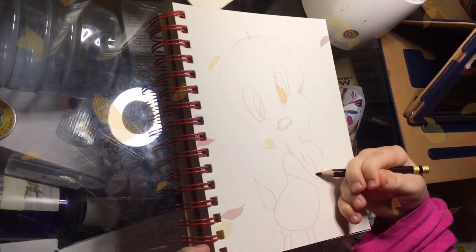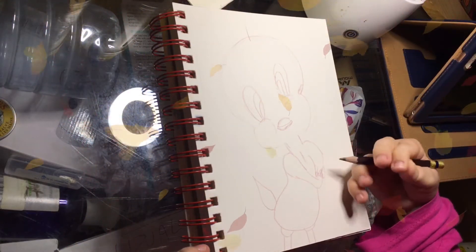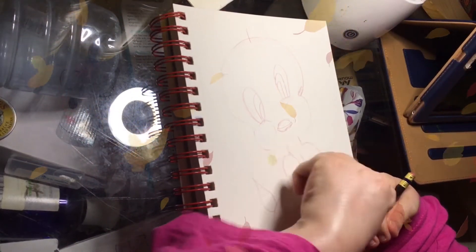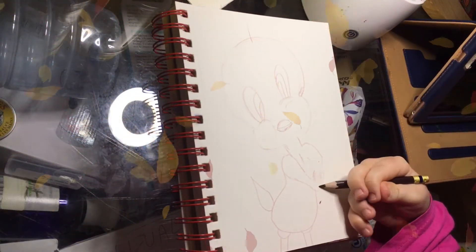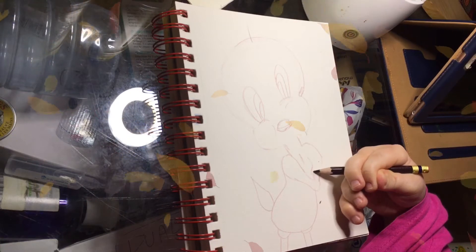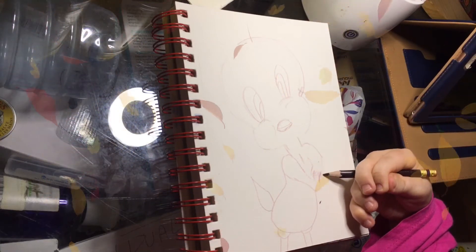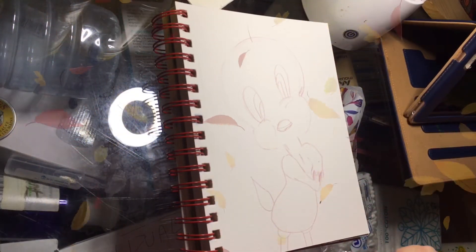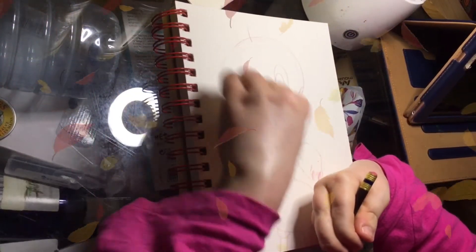But here we're going to do the fingers, a bit like that. And we'll start the hand again. And this is like that, then like that, then a gap, and then like that. And the eyes might be a little off, but for the first attempt, not too bad.